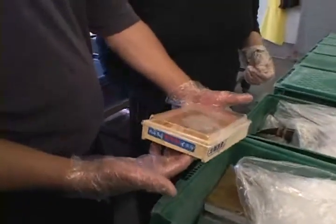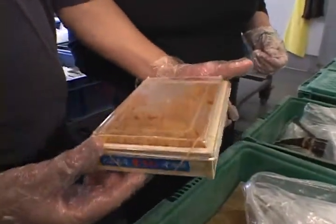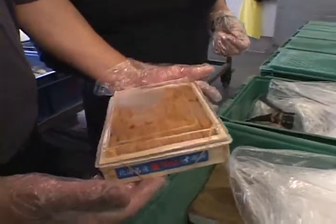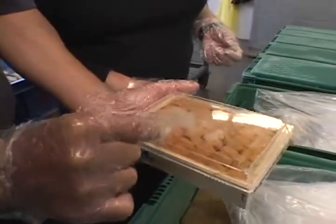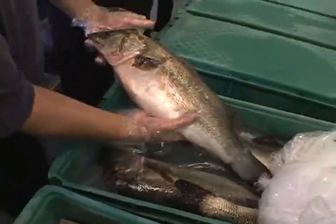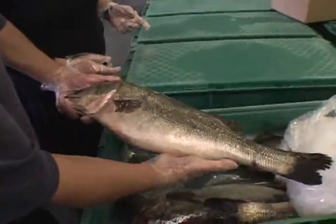This one came all the way from Hokkaido, Japan. It's supposed to be the best uni in the world. You see the size of the uni? They're smaller — they prefer smaller. And this is the Suzuki, like the car. This is a Suzuki? Yeah. And these came from Japan? Yes.